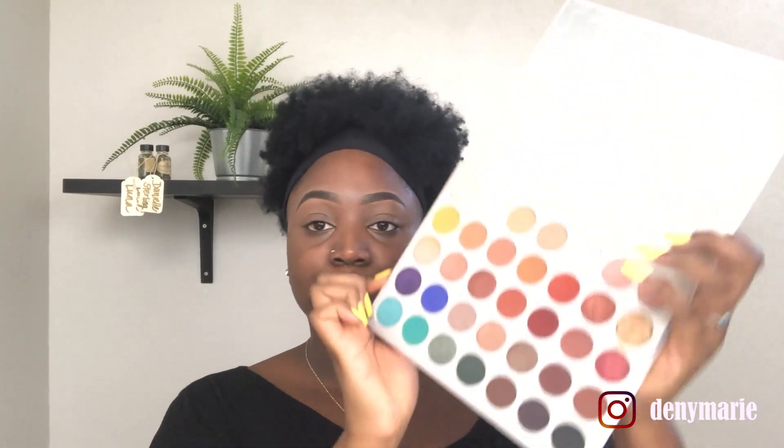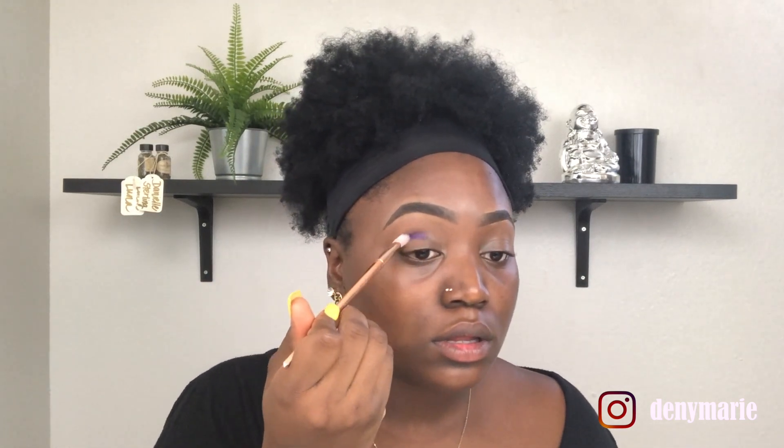Now it's on to the eyes. I'm going to add a little concealer to both eyes to give me a nice flat base so I can build really strong color. To begin, I'm going to use the Jaclyn Hill Morphe Cosmetics palette. We're going to use the color Royalty — it's a really pretty, strong purple. I'll take my angle eyeshadow brush and go along the crease with this Royalty color.